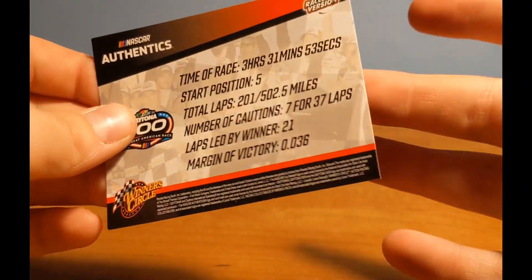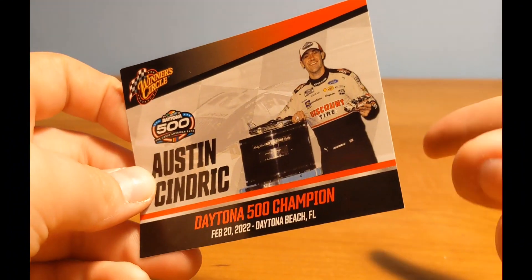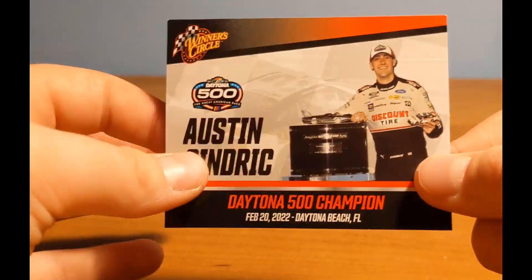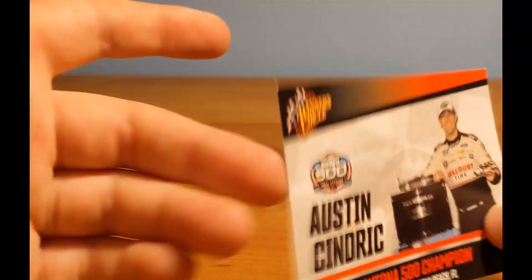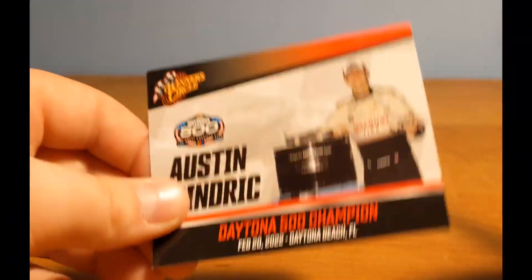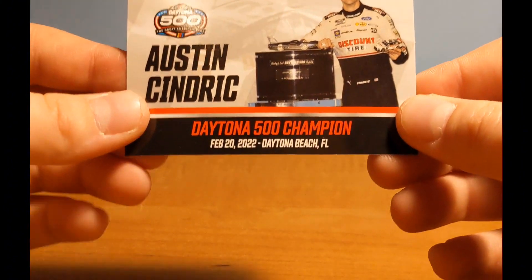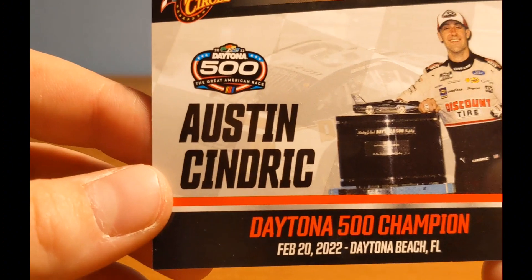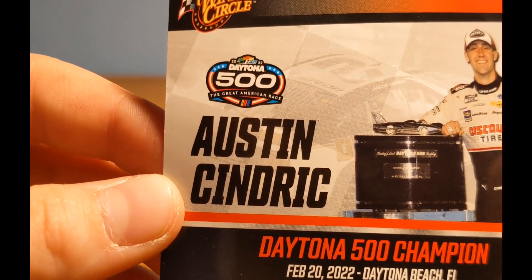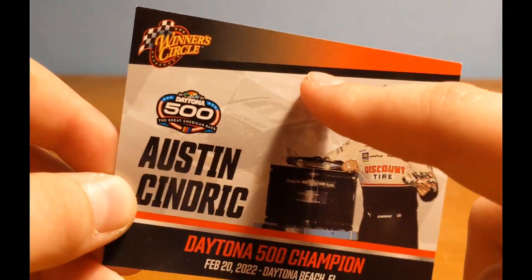These cards are normally only things we get on 1/24s — on 1/64s we usually just get stickers — but these are much nicer. They're really flimsy, but it's cool to have a little card. So there's Austin Cindric with the Daytona 500 trophy: Daytona 500 Champion, February 20th, 2022, Daytona Beach, Florida. There's the Daytona 500 logo and Winner's Circle branding up top.